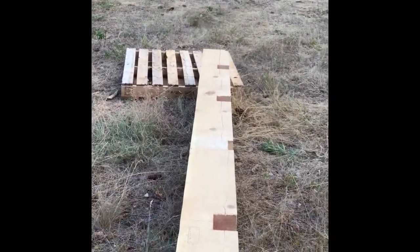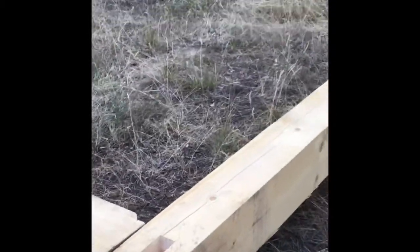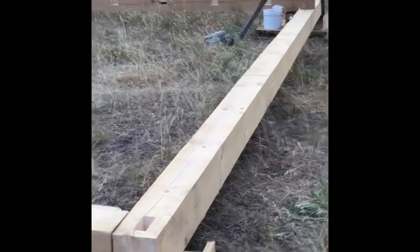So that was the task for today. Hopefully we'll finish up that second long sill.